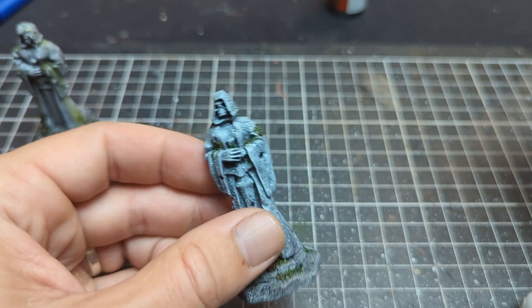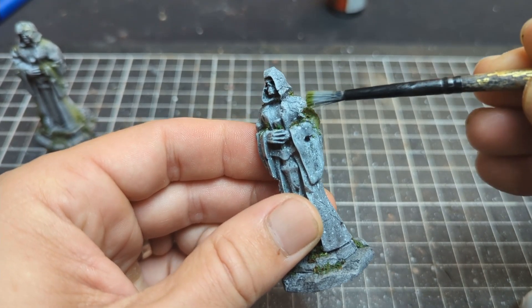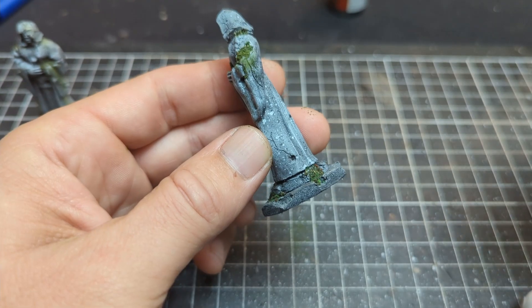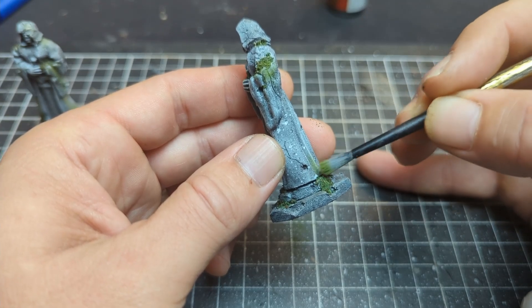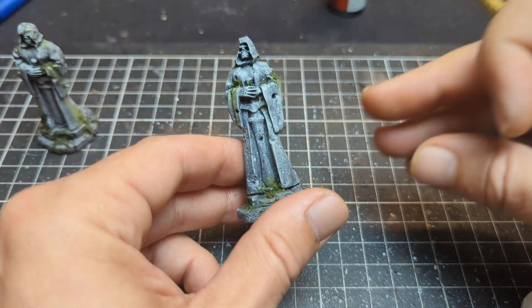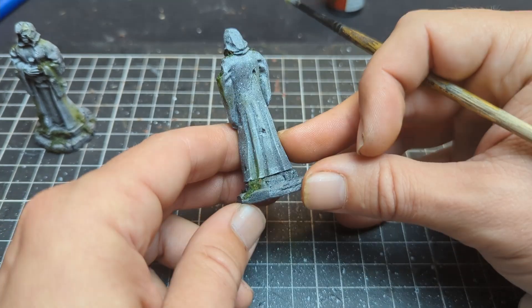The final step, which is completely optional, is some green pigment powder. I'm just going around and adding a tiny little bit of green tones to the areas where the moss is. I can't stress this enough — you want to be very careful with this stuff, a little bit goes a very long way. Don't overdo it on the model, just a few little spots here and there, and as you can see it gives a really nice effect.